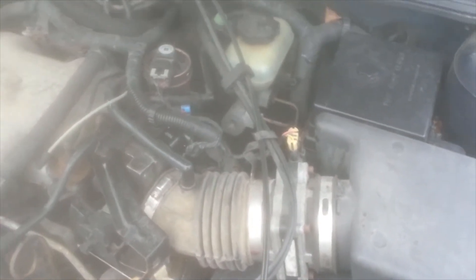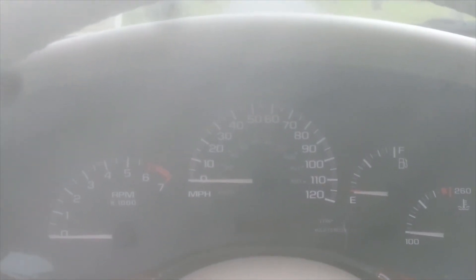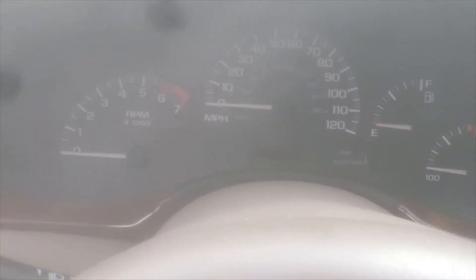Just before you start the car after you reconnect the battery, take a look around the engine bay and make sure you haven't left any tools, rags, or anything in there before you start the vehicle — it's always good to double check. Now we're back in the vehicle, everything's out of the engine bay, and we're going to start the car and see what the RPMs read.